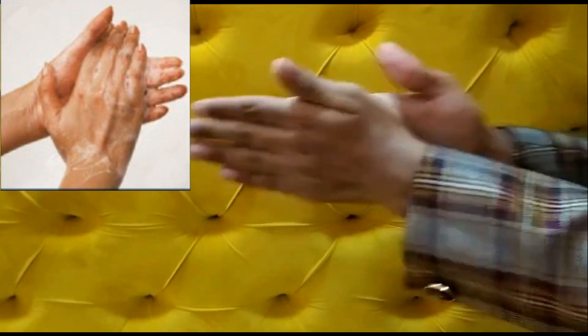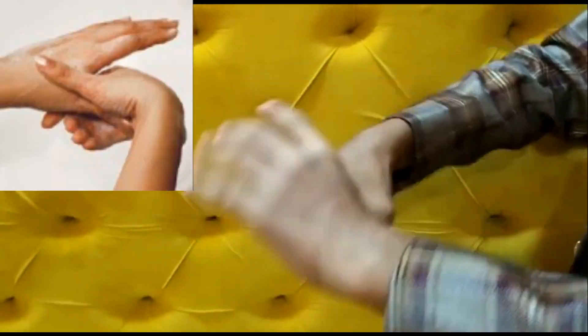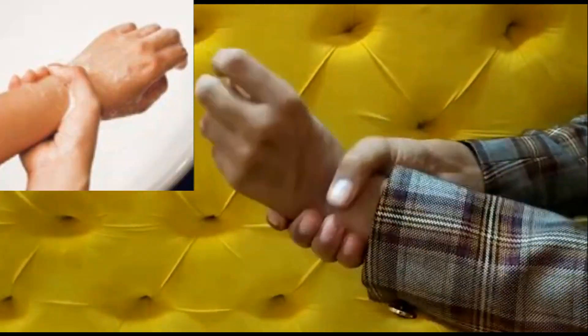Let's see the 6 steps of hand hygiene given to us by WHO: palm to palm, palm to back with interdigital spaces, fingertips, knuckles, thumbs, and finally the wrists.